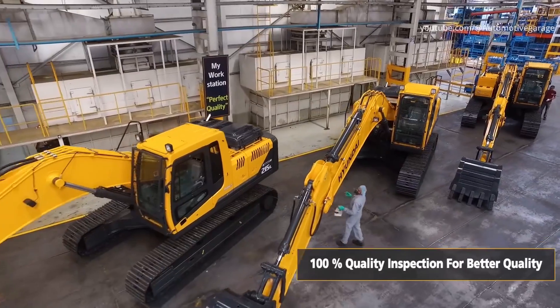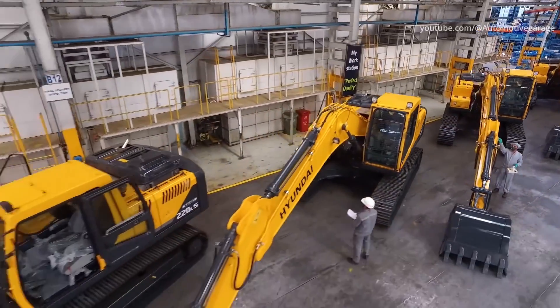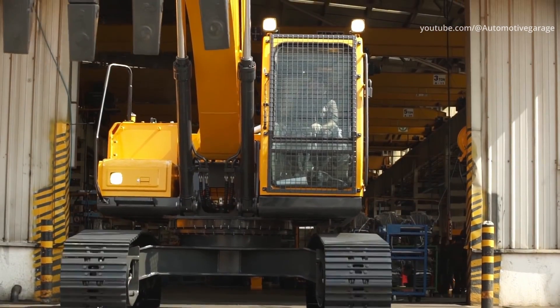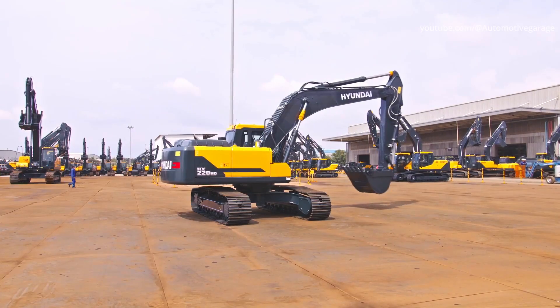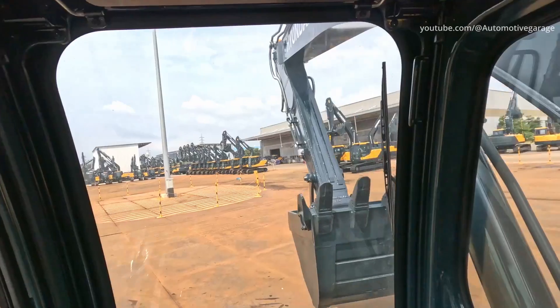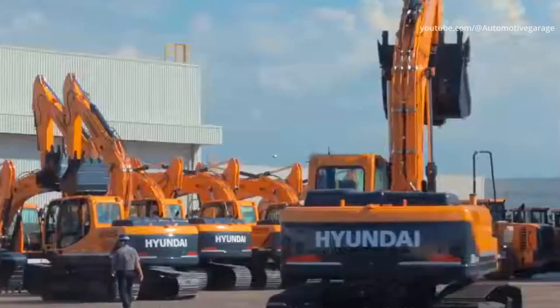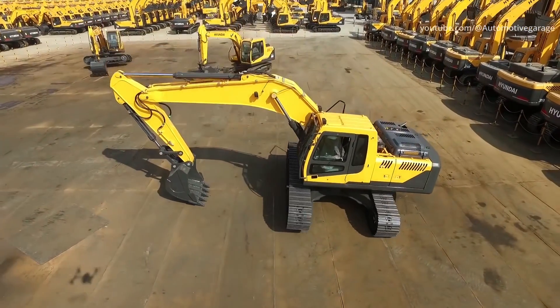Hyundai has 16 crawler excavator models and 5 wheeled excavators. These machines have applications across several industries including agriculture, forestry, public works, landscaping and recycling. The four pillars of Hyundai's excavator machines are serviceability, comfort, safety and productivity.